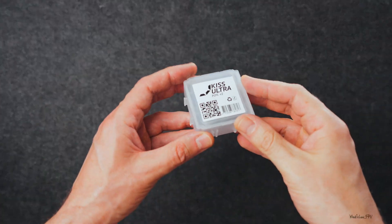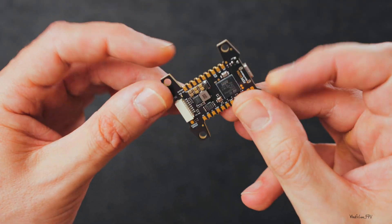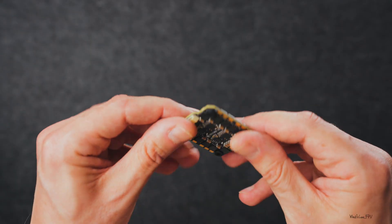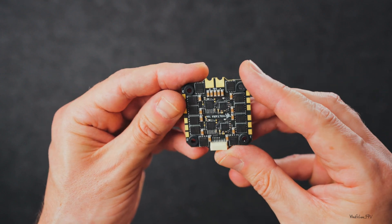Now, electronics. Back in the day I flew everything except Betaflight — Raceflight, KISS, FatTech. Funny enough, most of my quads now run Betaflight; it's really solid these days. But with this build, I'm going back to KISS. This is the KISS FC Ultra — not new for me, but I'll need to refresh my memory with KISS GUI. It's the Voltara plug-and-play with this FC. Never tried it before, but I have high hopes.